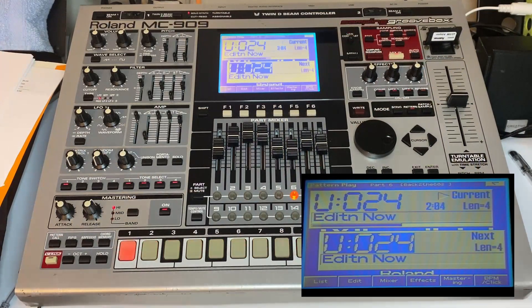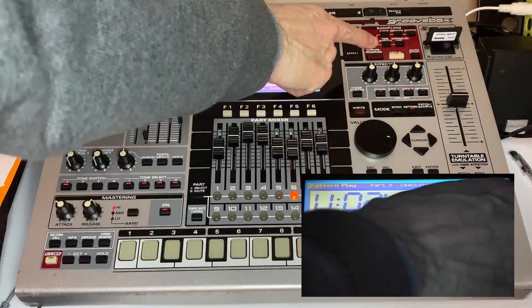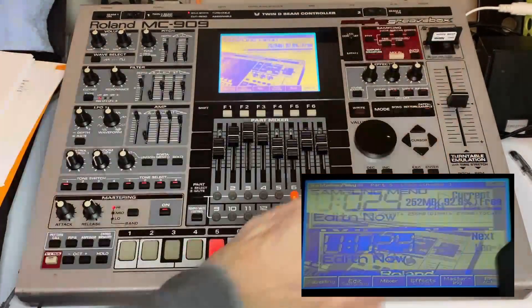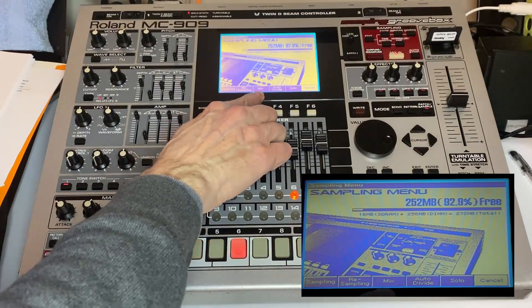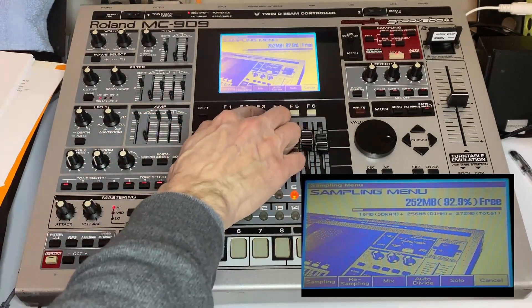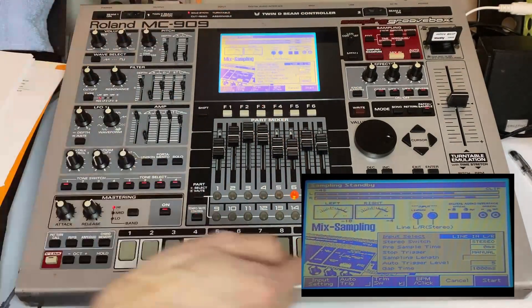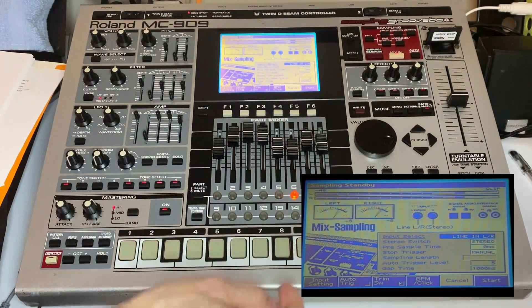However, there is something that could work out better: the sampling and resampling feature on this board. If we hit sampling/resample, we can actually record the mix of what's playing right back into the Roland MC device. If I hit 'mix,' you'll notice we have audio happening from the sequence that's playing.